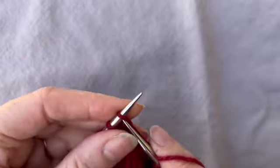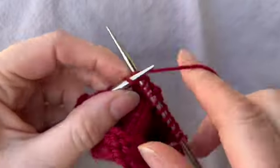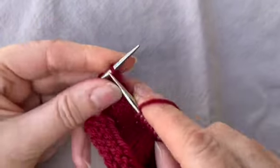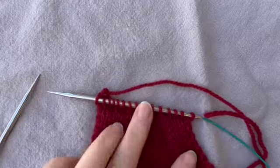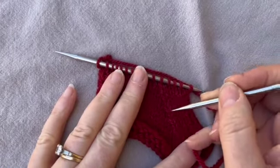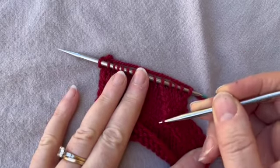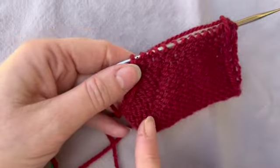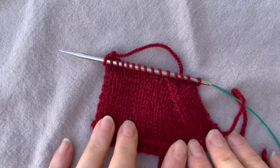Sometimes the stitches can look a little bit bumpy — you can tease them even. They don't look too bad, but you can pull that side a bit. If there's more on one side than the other, pull it a little to make them even. That just makes them look a little bit better. The other side looks great too — you can see where they are, just subtle. Fantastic, that is the slip slip knit left-leaning decrease. Thanks for watching.